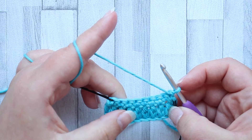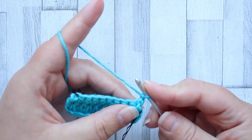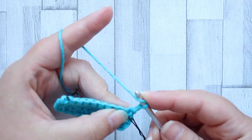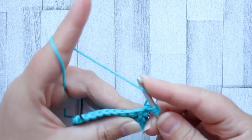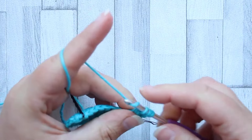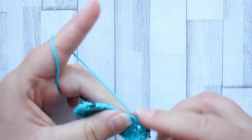In row three we're going to do another set of fork clusters. So to start, we've turned and we're going to chain one, and we're going to go straight away into a fork cluster. Into the first stitch, yarn over, pull up a loop, yarn over, into the next stitch, pull up a loop, and finish the fork cluster exactly the same way as in row one. We're going to repeat that all the way across.